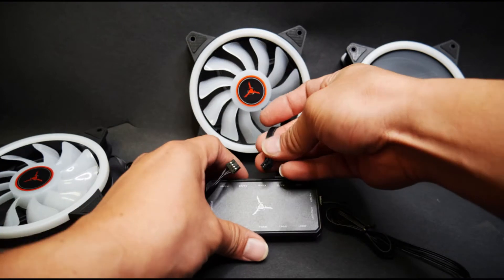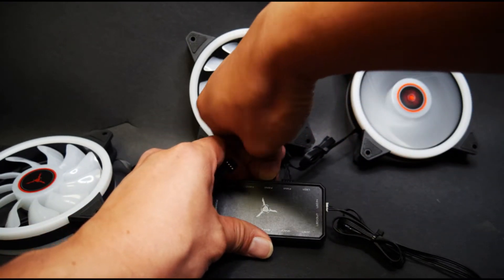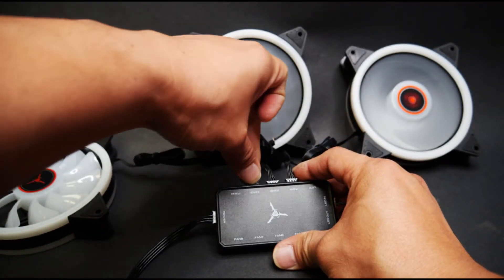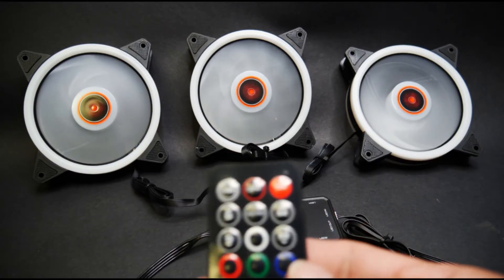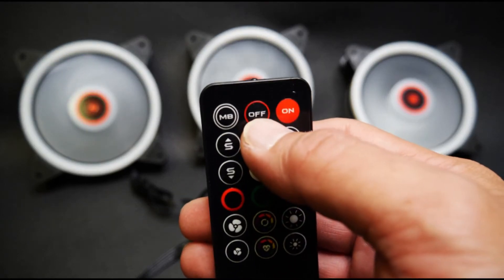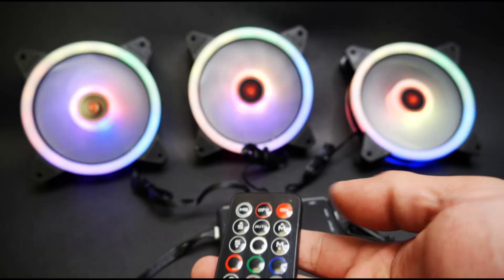If your fans do not light up at all, the first thing to check would be the remote. It might just be that the system is off. Sometimes it's as simple as that — just press the on button and there we go, the lights come on.